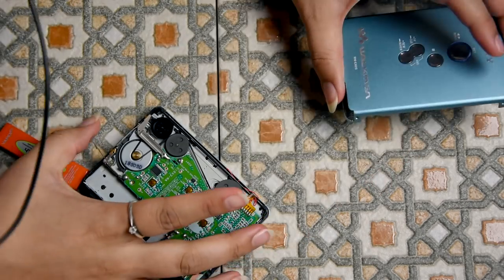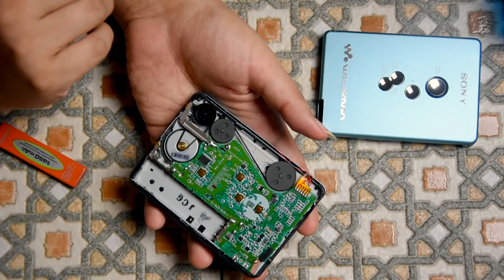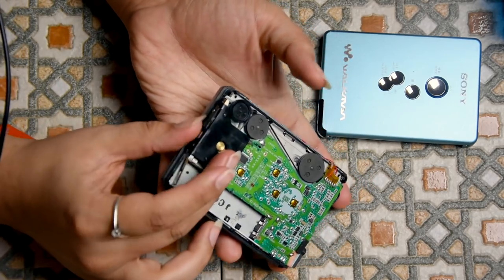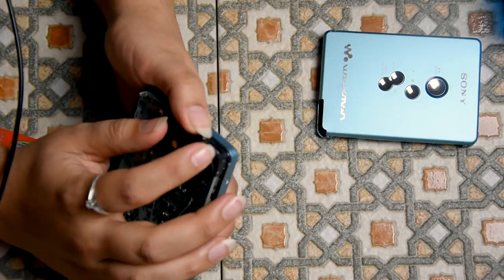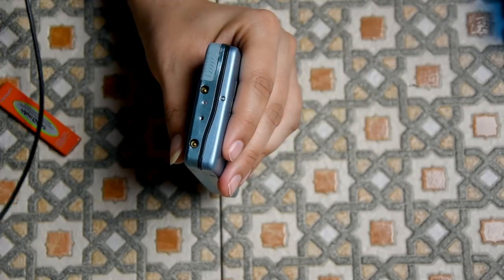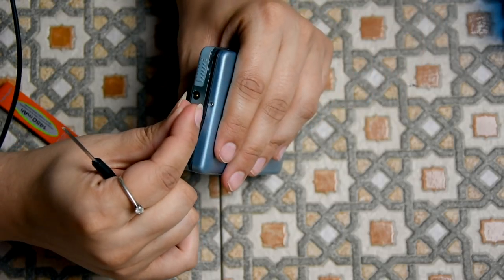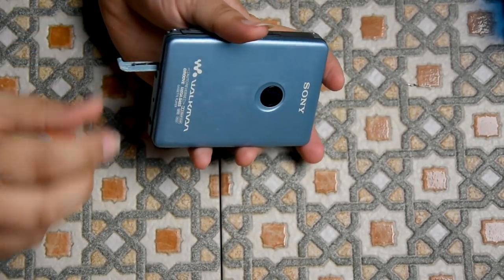Fantastic — I repaired it! It works! It actually feels way more satisfying after you've repaired it. I feel close to this thing now. Let's get it back together and we can use it. I did everything else the first time around when I changed the belts — I cleaned the heads and demagnetized everything. So that's basically all that's needed. Let's try one more last test before we go.